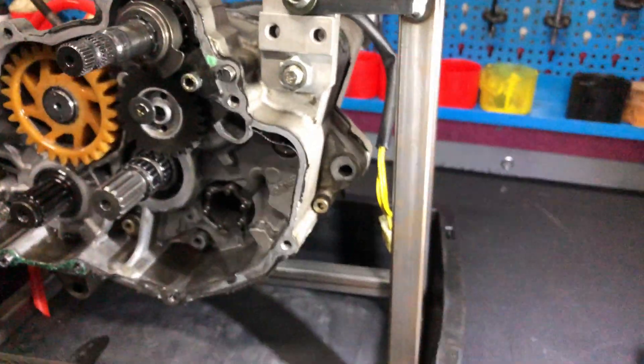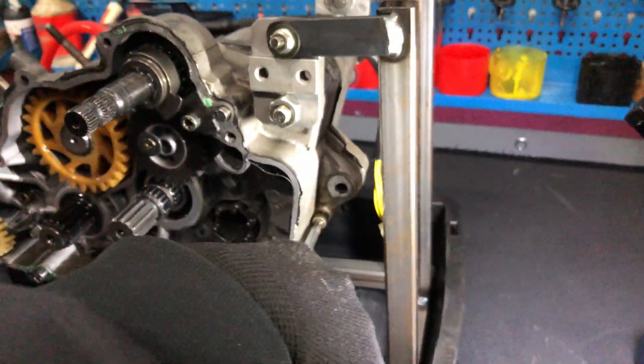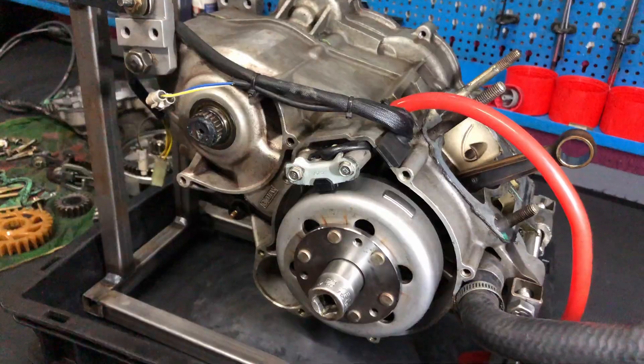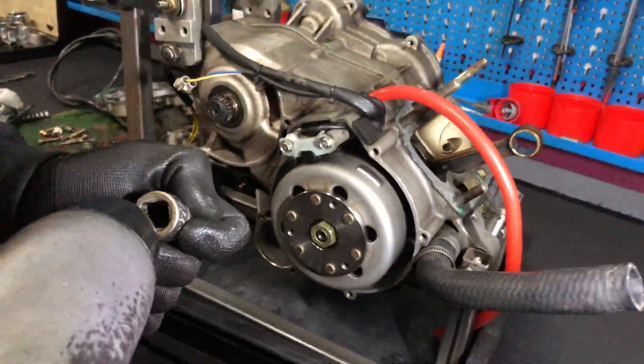We're taking these bolts apart so that we can open the block once we get them off. My dad will be using the air tool to take off the flywheel.